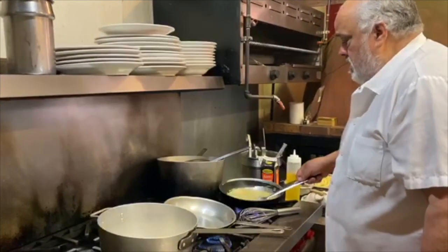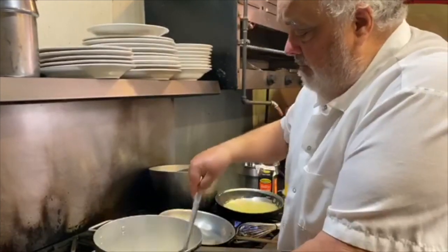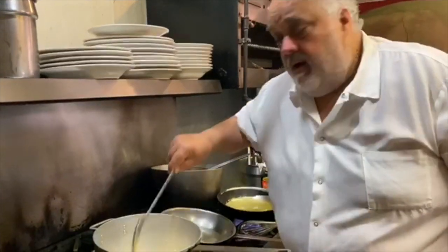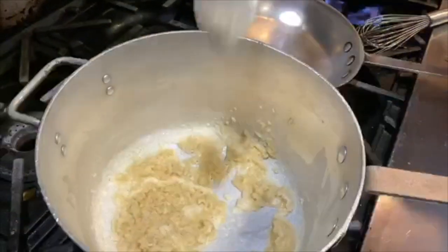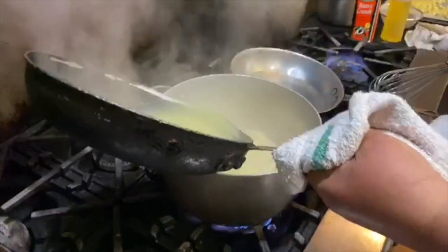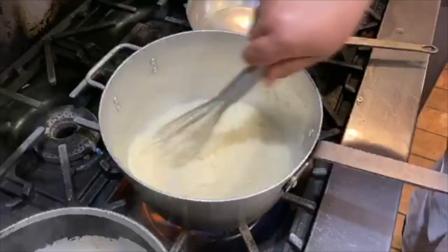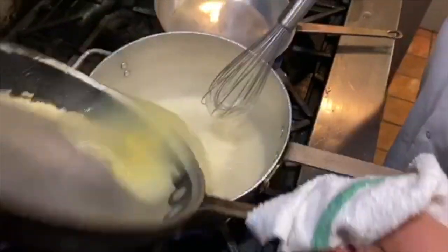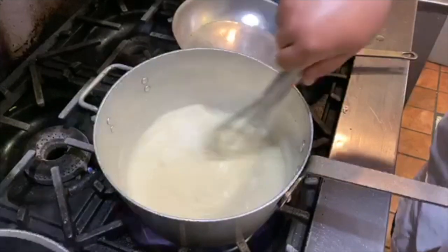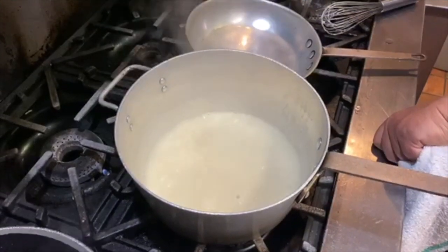I use a stretcher so you're not using a crazy amount of cream. Look at how it browns up. Then I'm going to add a little bit of chicken stock. Work out the lumps. That's my base. Then I have a lot of cream left over, so I'll add in the cream.